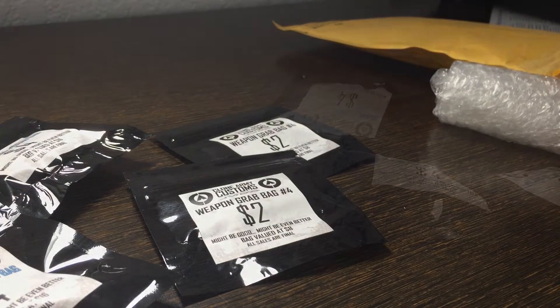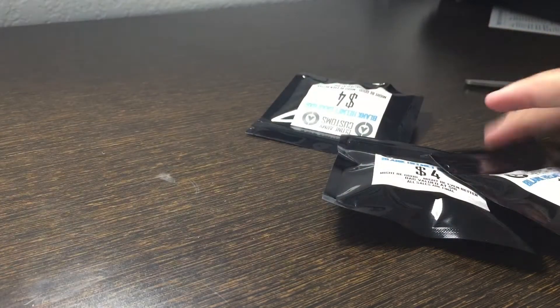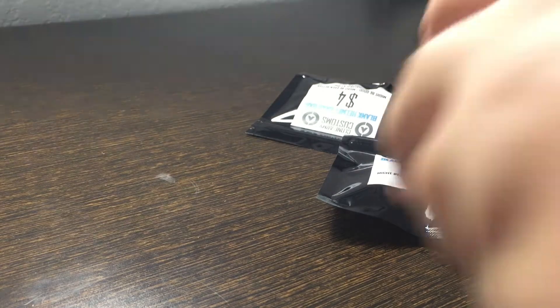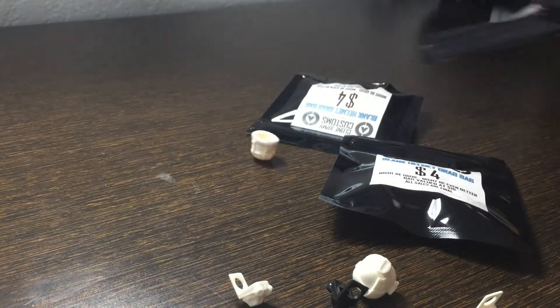Let's get to the grab bags. This is the first time I ever got a helmet grab bag from them — I've gotten the weapon grab bags before, so I'm excited to see what's in here. Let me grab my scissors and open that up.